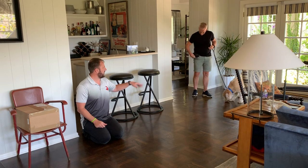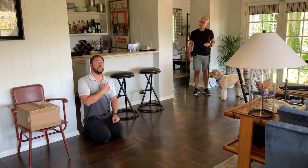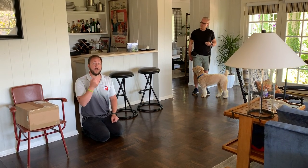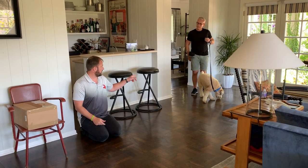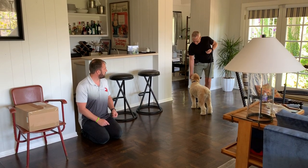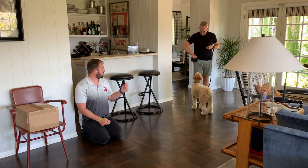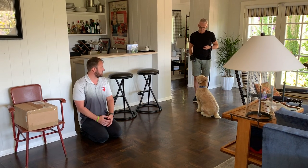Every time she looks at me, he's going to click and then say the word 'friendly' as he pops a treat in her mouth. You're going to have to watch closely — be ready, and as soon as she looks at me, click once and give her the treat and say 'friendly.' Just hold the treat to the side and wait — she only gets one for looking in my direction.